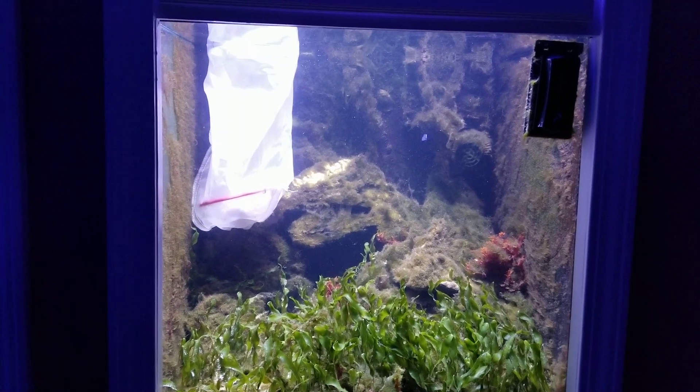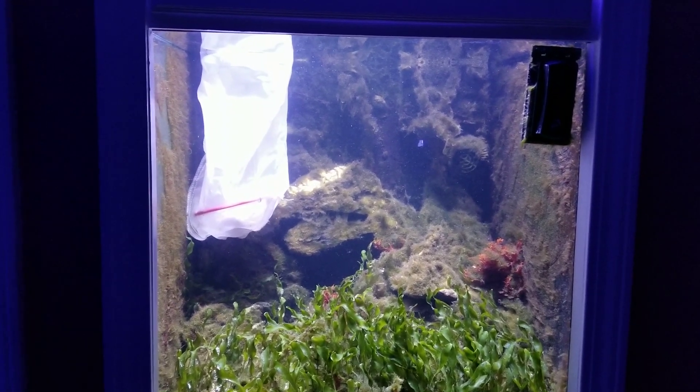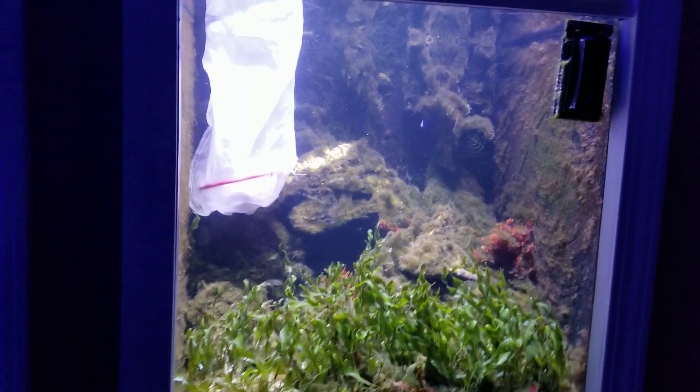I did throw some turbo snails in there to see if we can get this green hair algae under control. I saw this cloud of white things coming away from my cleaner shrimp, so I was like, oh, that must be the babies — got a closer look, and it was.